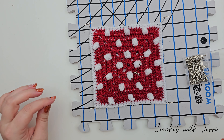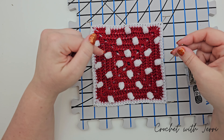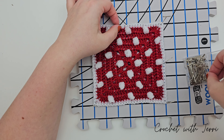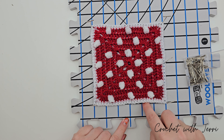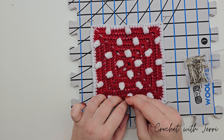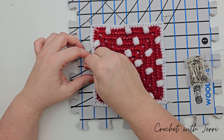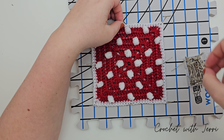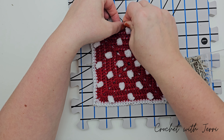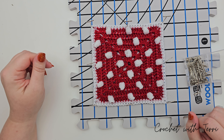If you really want to make sure it's exact, you can also pin out the sides to make sure they stay in place. You can see one side has almost a curve to it, and we want to make sure it's straight, so I'll pin along that side as well. And there we go — that is now the exact shape I want.